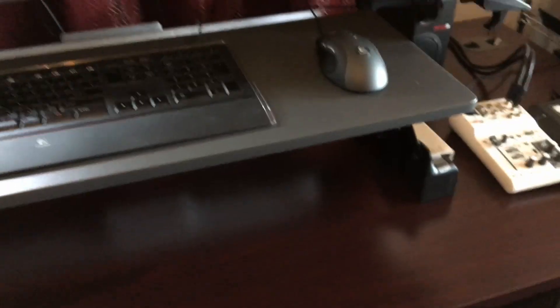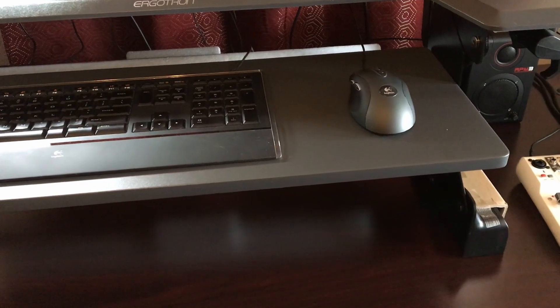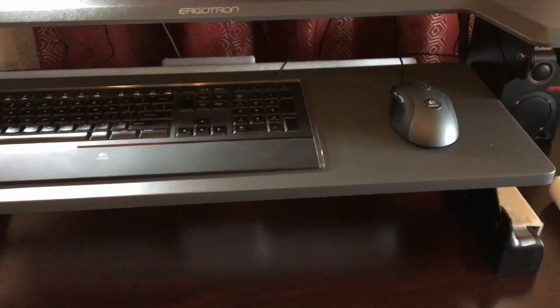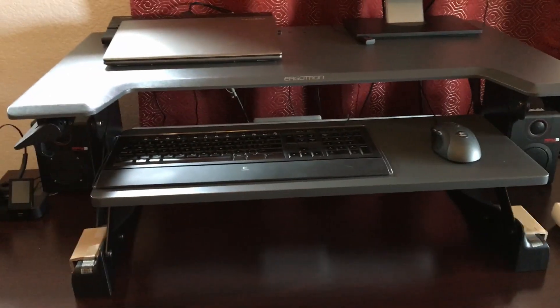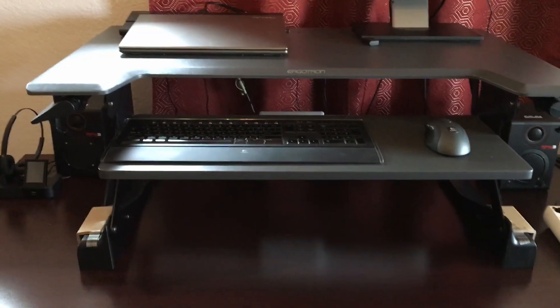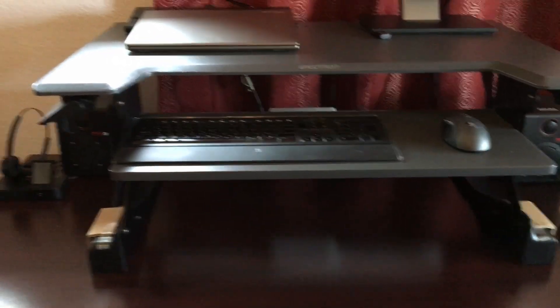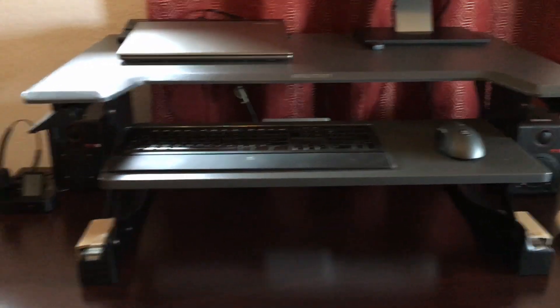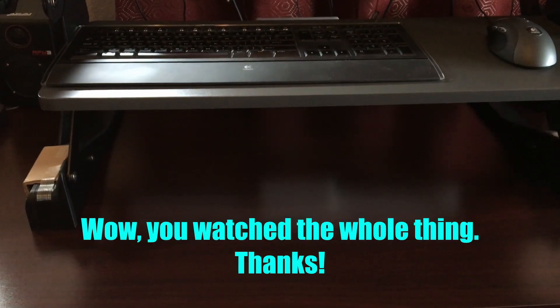I'm still glad I went with the WorkFit TL as opposed to the Lift 35, because those extra two or three inches probably makes a lot more clearance for moving the mouse around. I can't raise or lower it with one hand, but it does lift and lower quite smoothly. I'm about six feet tall and this unit will extend much higher than it currently is, being far too high for ergonomic purposes. However, the keyboard tray will go flat to the desk, and that creates a little extra space when it's sitting down.